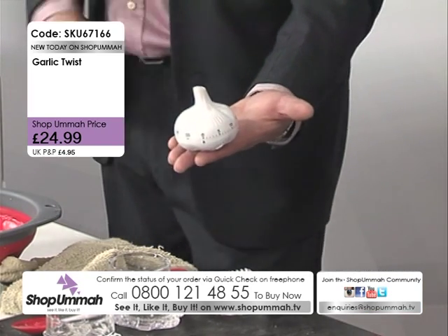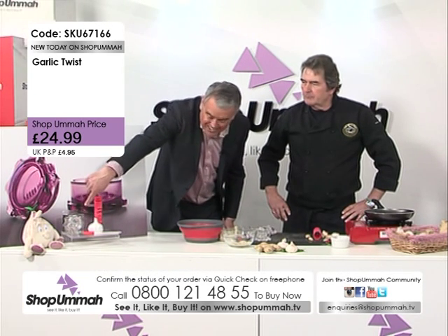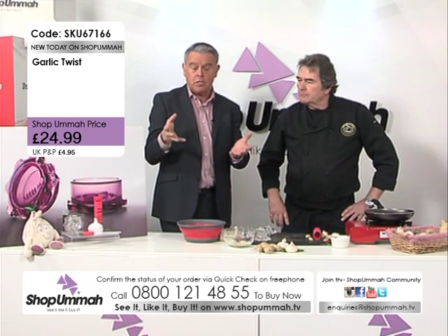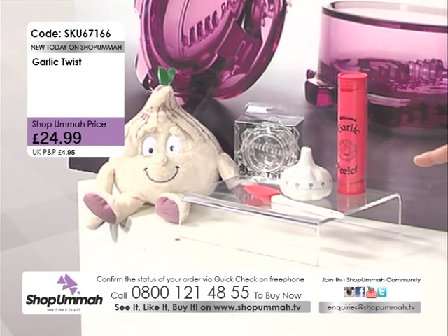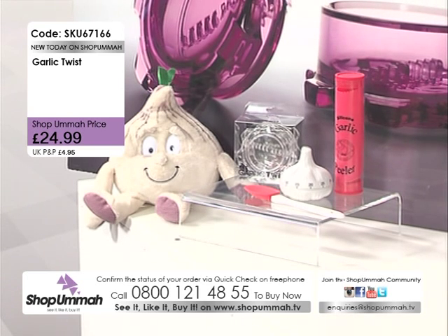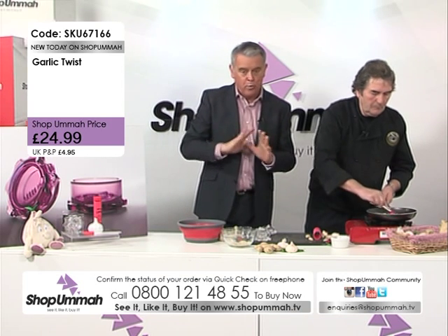So here's what you're getting: the garlic timer, the garlic twist — the most fantastic garlic mincer I've ever seen — the silicon spatula, and the garlic peeler which is also silicon. You get all four items for £24.99. SKU 67166 is the item number — a fantastic set at brilliant value for money.